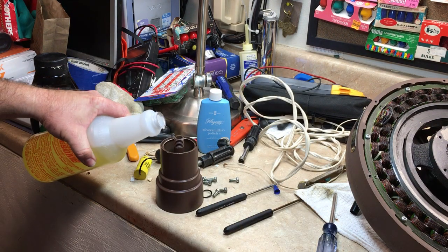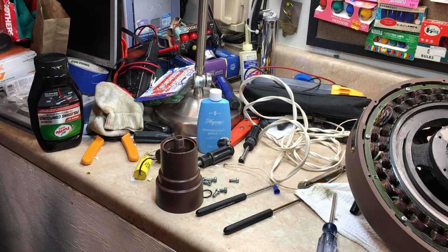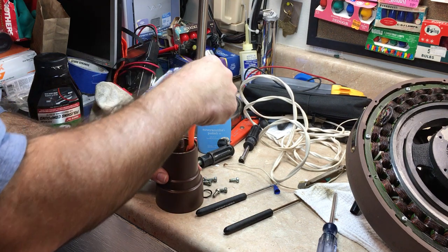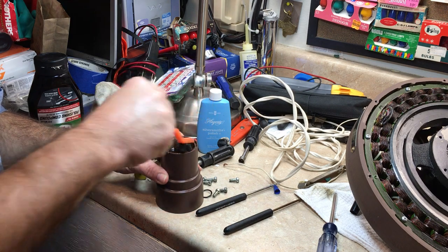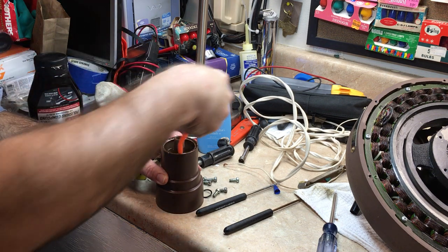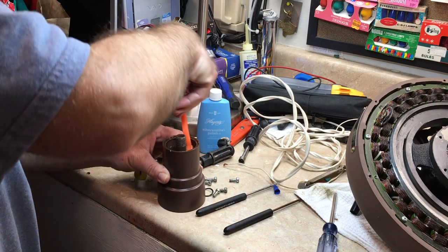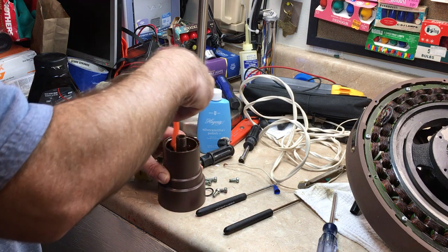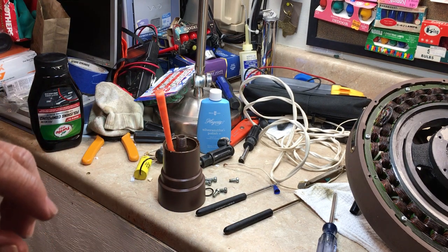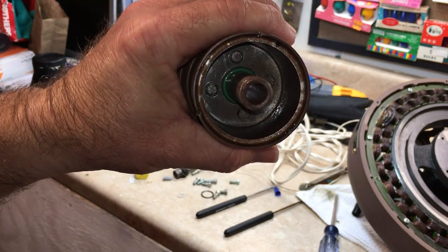I'll go clean this up now with some LA's Totally Awesome. I'm just going to pour the LA's Totally Awesome right in there. It's not metal bristles but it's good for scrubbing this out. This little brush is just the perfect size to get down in there and get all that gunk cleaned out. Now I have to go out to the sink and wash it off. A little scrubbing with some LA's Totally Awesome and we are perfectly clean.